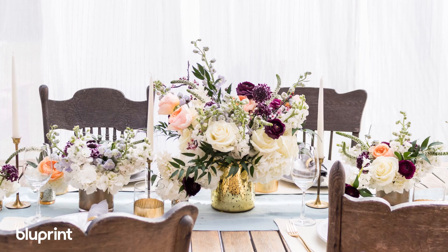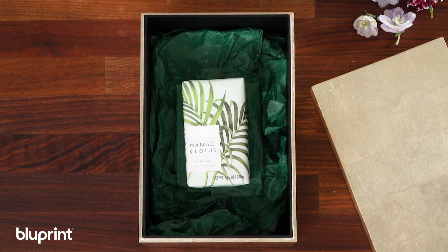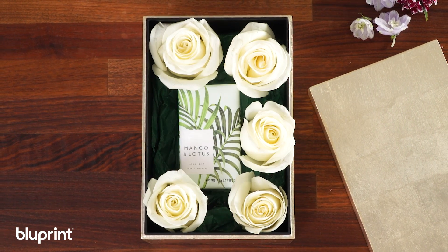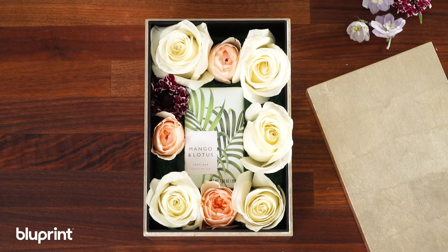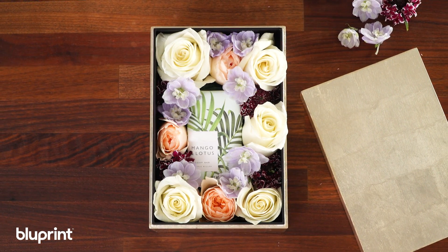Look how the flowers elevated the table — it's amazing, right? Now it's time for wine. Cheers! And a bonus tip: use your extra flower buds inside your gift for the guest of honor. Place your gift in a box and use your fresh flowers to surround it — it adds a fresh flower touch to a thoughtful gift.